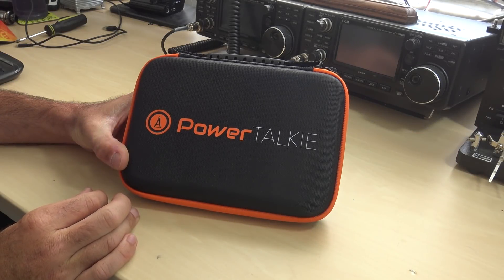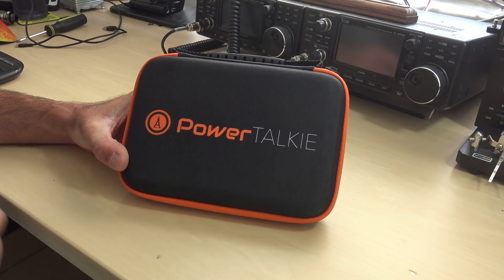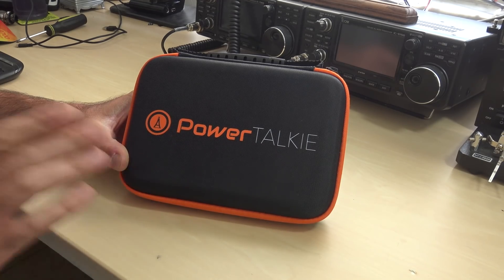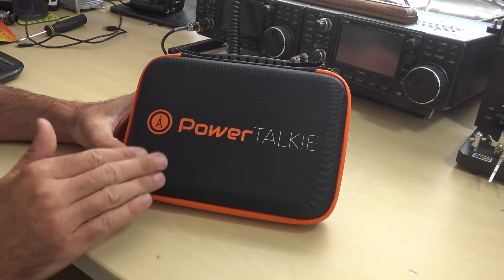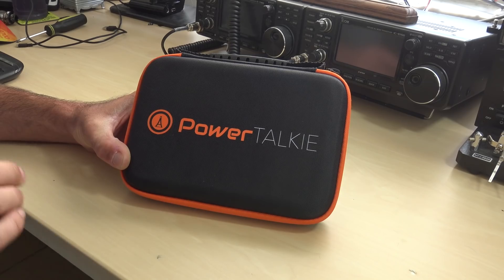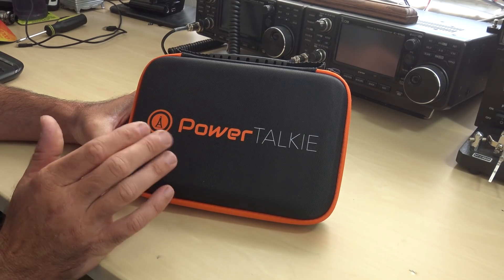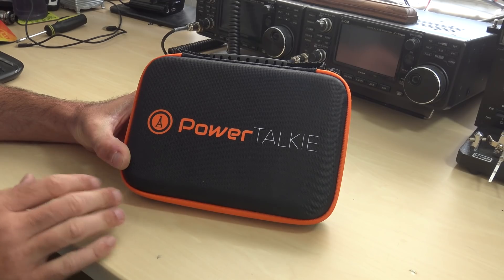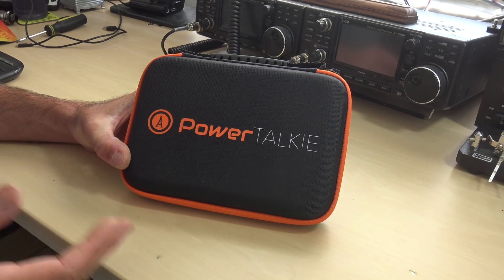Hello everyone, KJ4YZI with Ham Radio Concepts and this is PowerTalkie. PowerTalkie — you may think it's something to do with power and a walkie-talkie, but it's a little bit different. This is a really interesting concept and not one of the very first — there's a bunch of concepts like this, but this one was sent to me from PowerTalkie. They said let us know what you think. This started with a campaign on Indiegogo and produced quite a following.